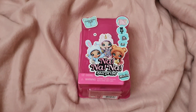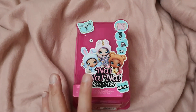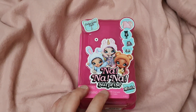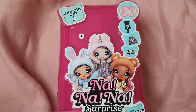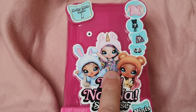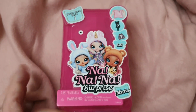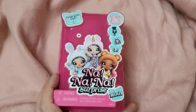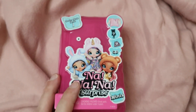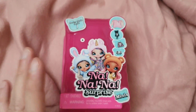Today we're going to be unboxing and reviewing in detail this second Na Na Na Surprise Mini. According to the symbol on the package, we will be getting a figurine of a character whose name is Britney Sparkles. I really can't wait to see how she looks in mini version — I'm just so hooked by these figurines right now, so you can expect many more reviews coming up real soon.